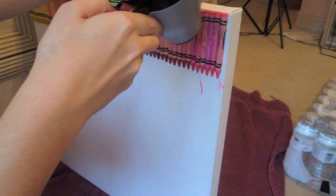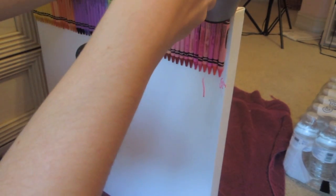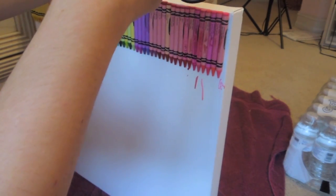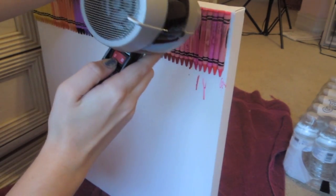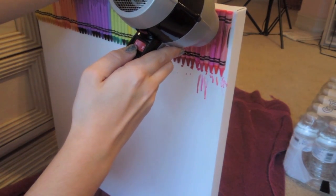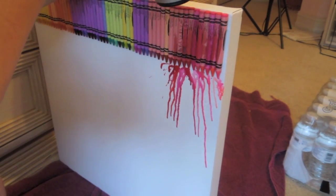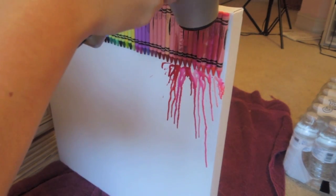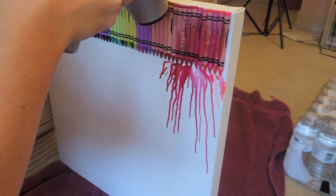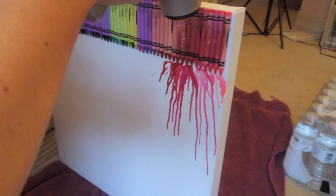Now it's time to blow dry, and I would totally recommend doing this outside. You'll see in a little bit that I actually moved to doing this outside even though it got dark really fast. If you want a lot more straight, kind of drips, you want to move it all across the canvas, getting all the colors and only staying on each color for a few seconds. But I just kind of blow down in an angled motion like this, and then you just heat them up really. You can do all kinds of different designs and just kind of mess with it. I did this basic one first just to get the hang of it.